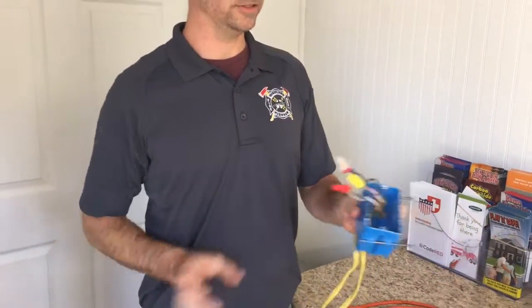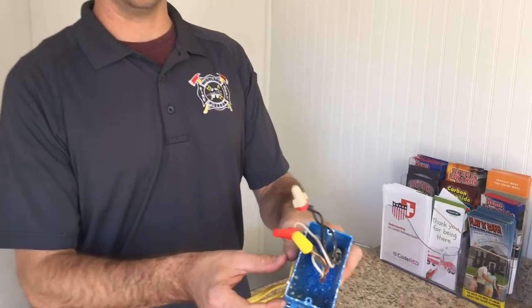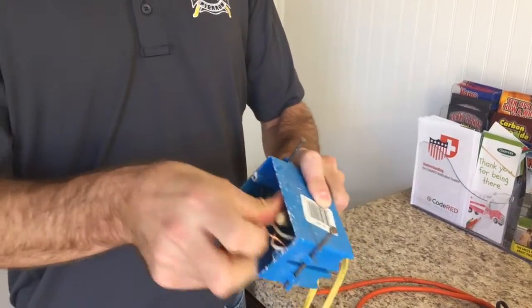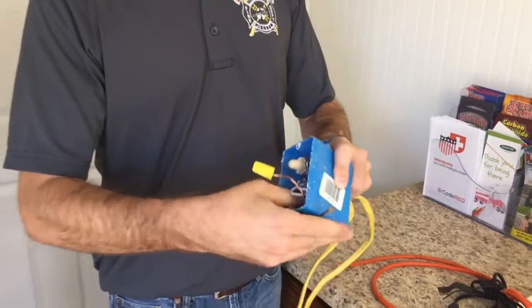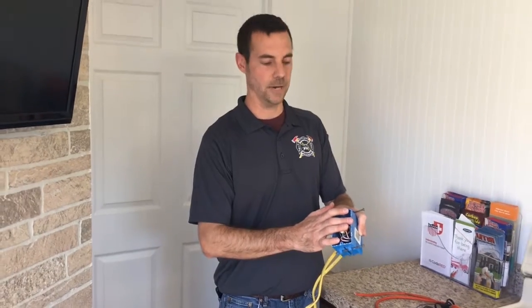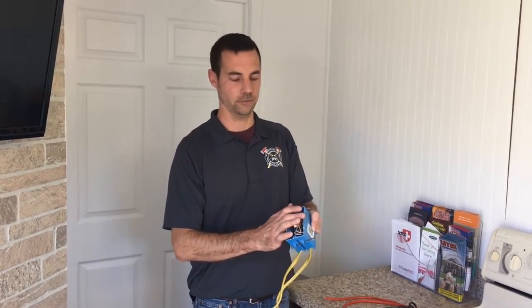The proper way is to use the correct wire nut for the gauge wire you're using, and make sure when you're done that your wire connections are pushed back in the box and that you are using a listed cover to make sure your connections are all the way in the box and covered in case of a spark or a fire.